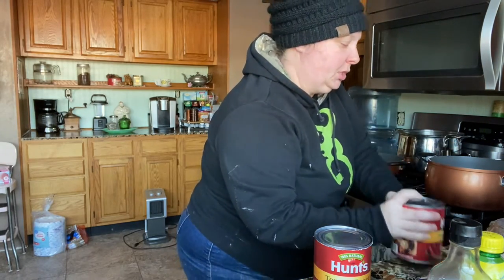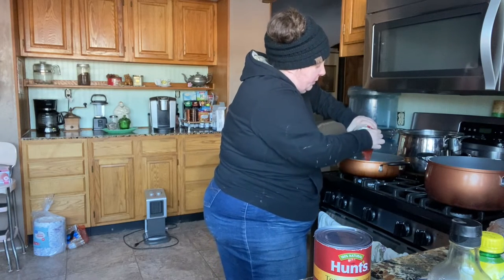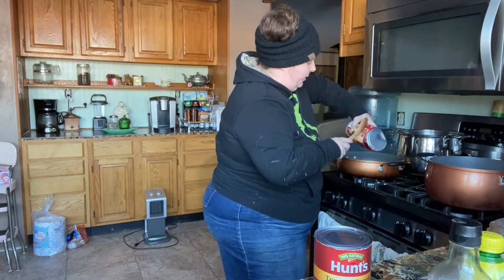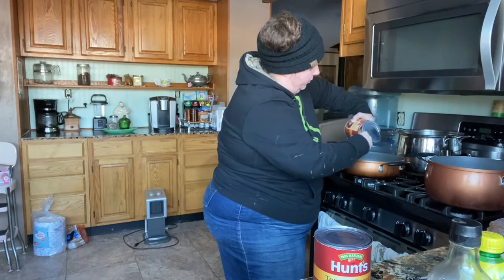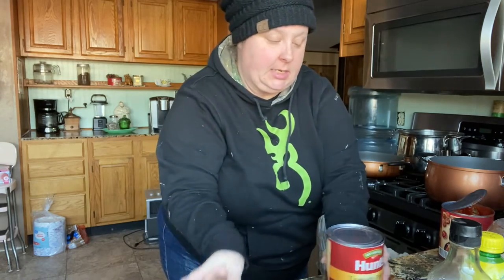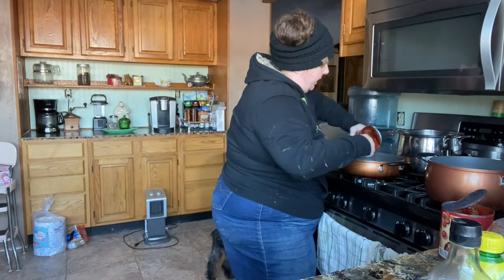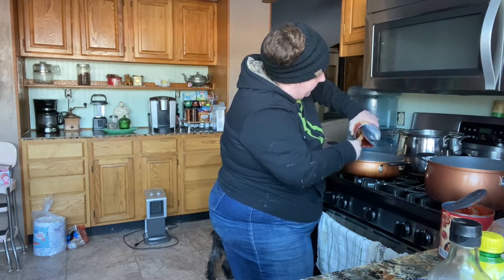We're going to pour in the tomato puree now. You want to make sure it's puree and not sauce, because the puree has the consistency of ketchup — it's thicker. You don't want a runny paste; the puree gives it more thickness. We're putting in two of these big cans.